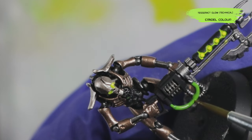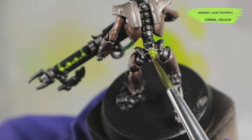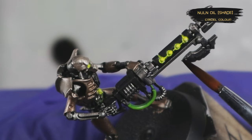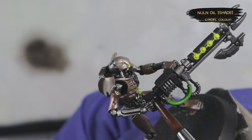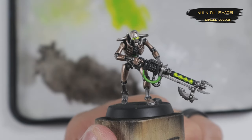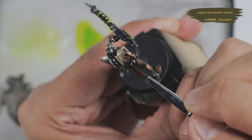I also glaze a bit of Tesseract Glow over the green cables to unify all the green and give it more vibrance — it seems to have a bit of yellow mixed in, which brings some warmth to the rest of the green. Next it's time to apply some shades. Starting off with Nuln Oil, which is basically a black wash, I glaze over the details painted in Lead Belcher as well as carefully pin wash all the panel lines, cracks, recesses, skeleton, and rib cage armor to add some definition. After Nuln Oil dries, I do an all-over wash on the armor panels with Agrax Earthshade — a brown wash — to create a slight filter giving the impression of some tarnish over the outer armor.